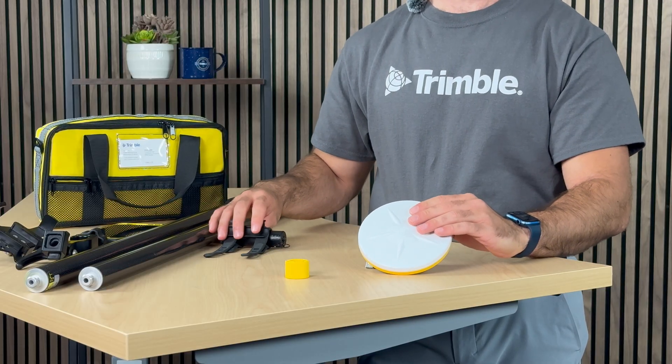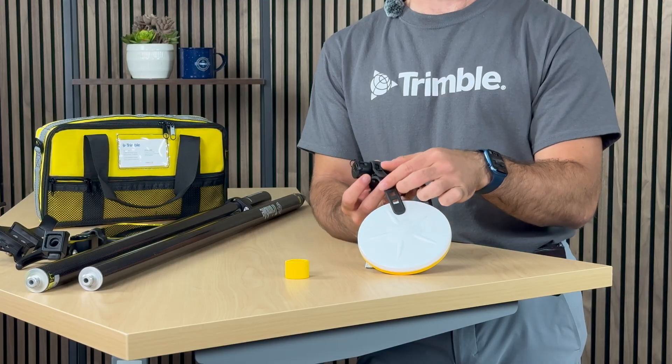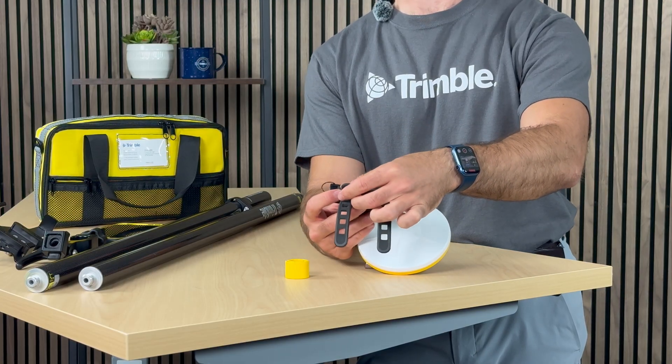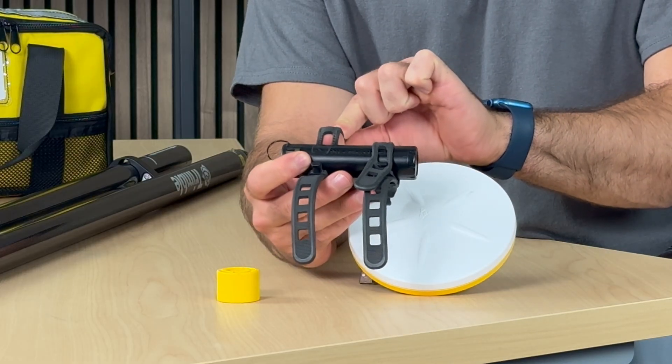With this kit, you will receive a portable battery. This portable battery comes with a little strap, which is very simple to use. If you wish to adjust or remove the straps, you simply pull, and just like that you have your straps removed.